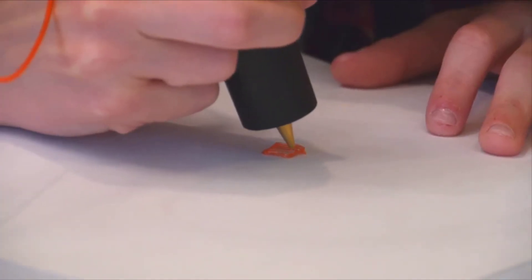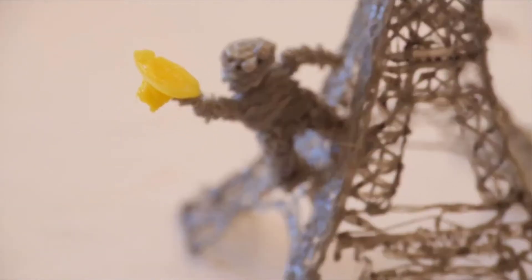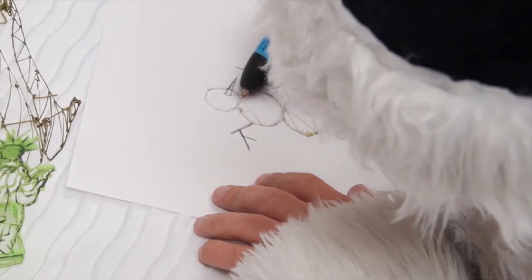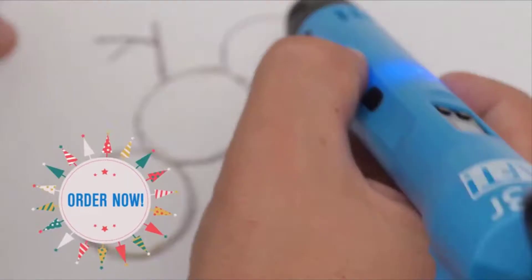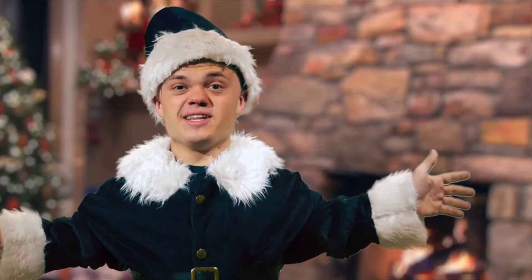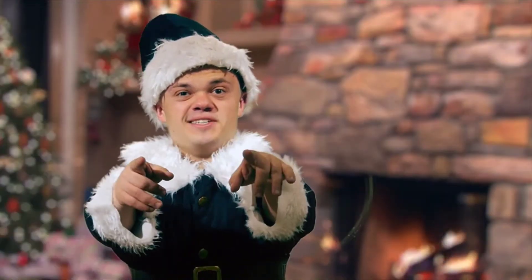With a little practice, you can freehand sculptures in open space. Your Layer comes with a 1-year warranty and 100 feet of filament to get you started. Order now for delivery by Christmas or just ask Santa for one. You can find the Layer 3D pen at Amazon.com.